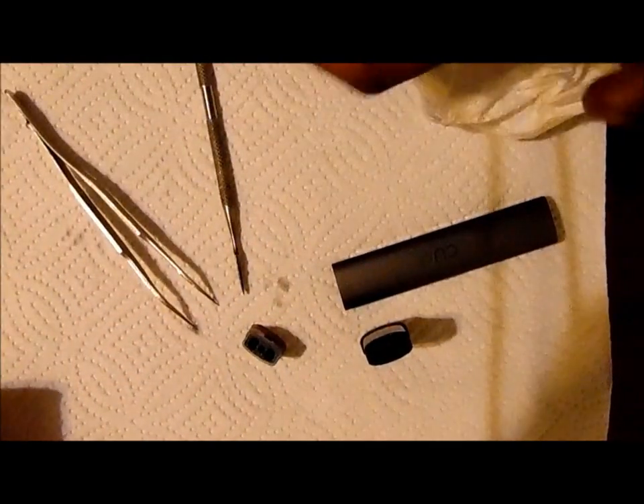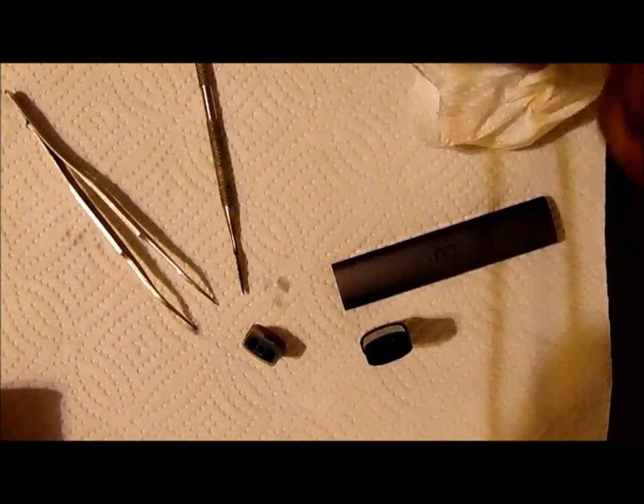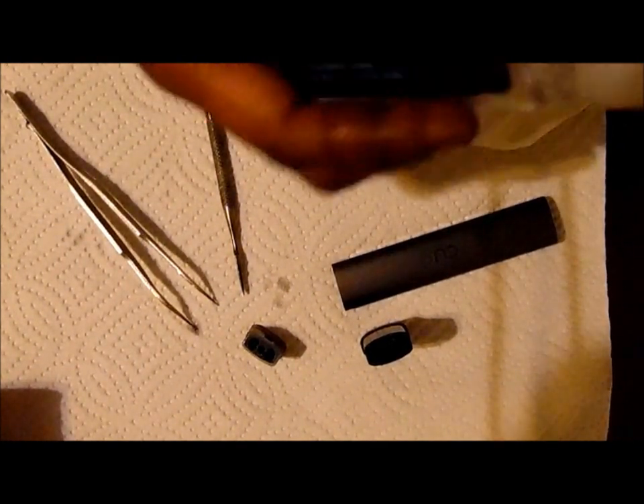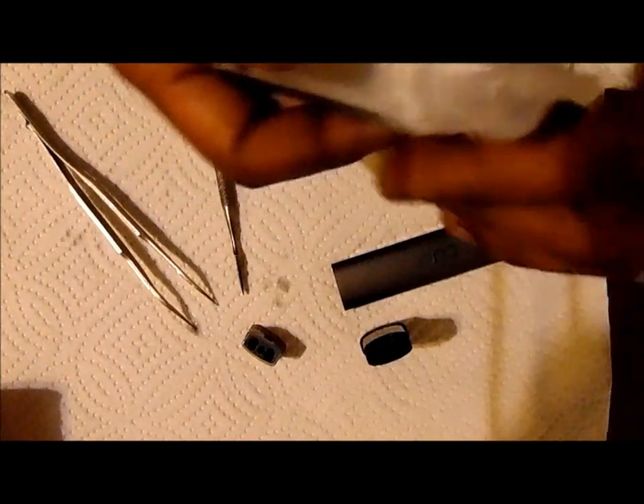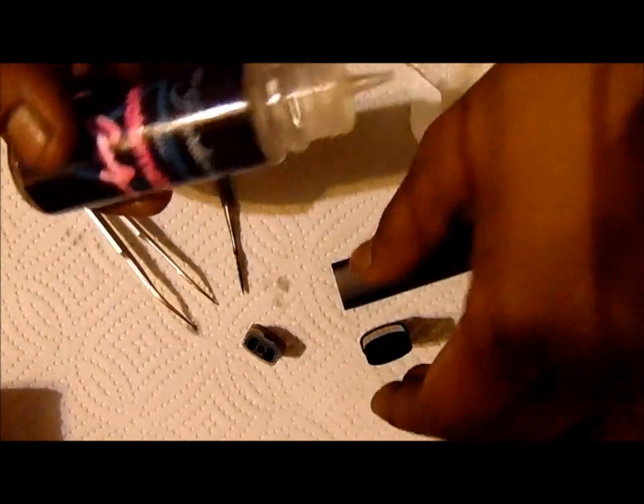All you need to do is take your juice — preferably 60% VG or under, because it will clog up your pod, make it gurgle, and you will burn your coil out. I'm using Mr. Hardwick's Watermelon Candy that I've thinned out with some PG and bumped up with some nic to about 30mg.